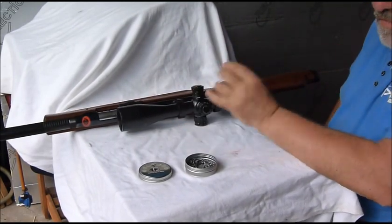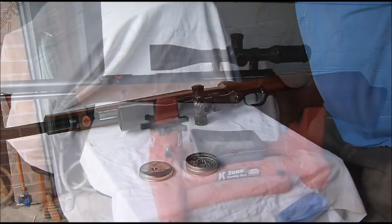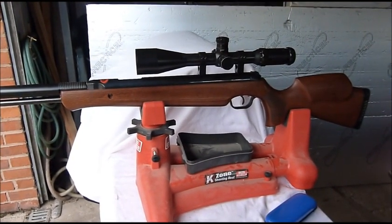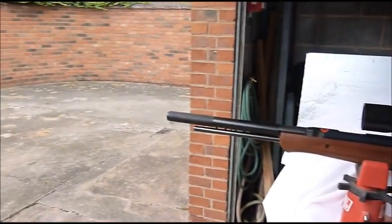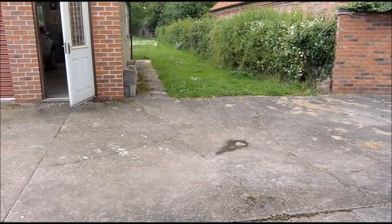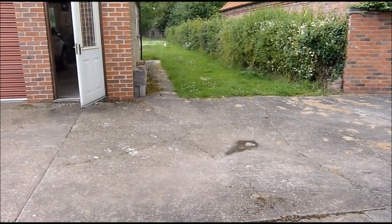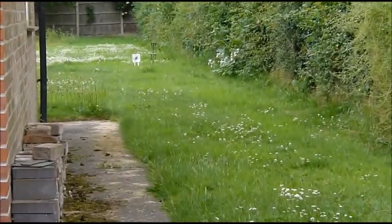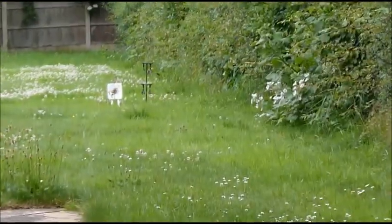The scope's not even close to being zeroed so I'll have to mess with that. Let's just move this round. Okay and the things that I'm shooting at are all the way out there at 30 yards.